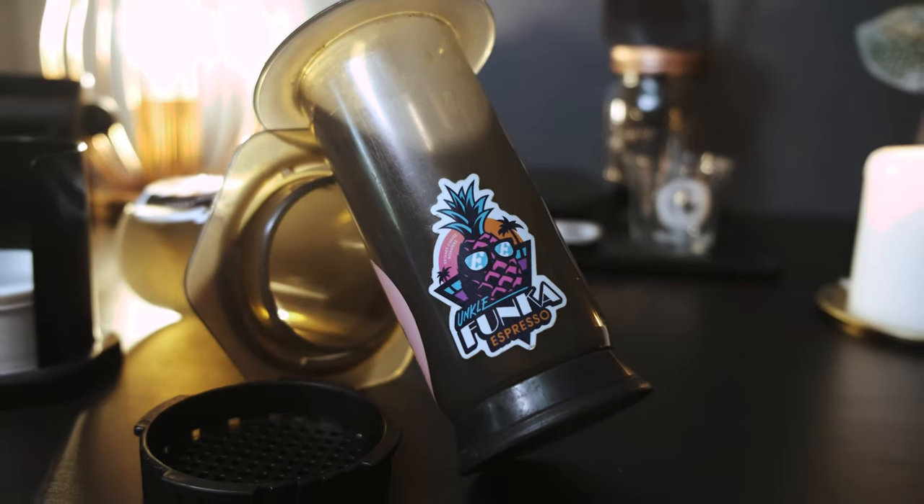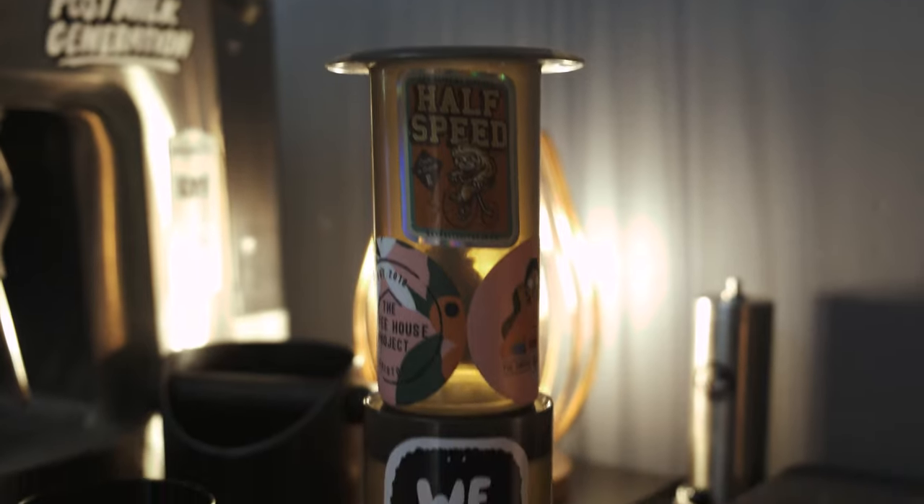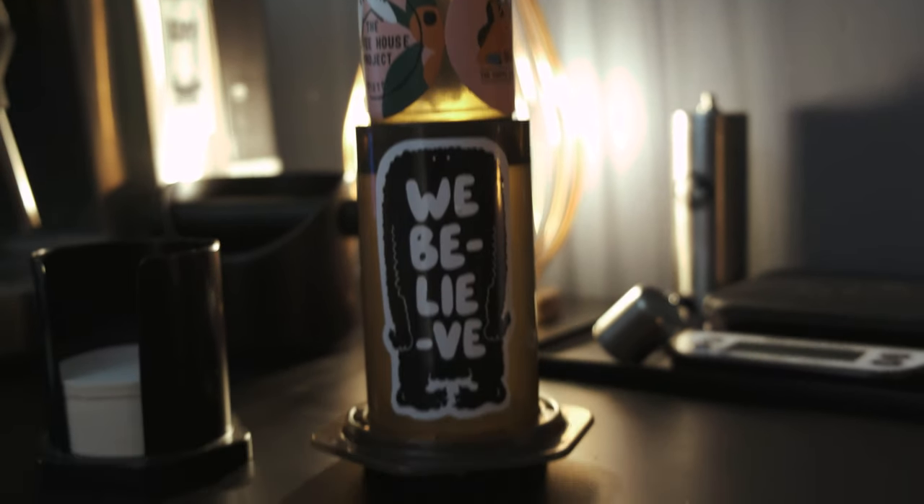Next, probably my most used brewing tool is my Aeropress. It's brilliant for that first coffee in the morning when you're still a bit groggy and tired, but it's also great for travel so you can fit it in your backpack. I've actually decorated mine with some stickers from my travels, which makes it a little bit more personal.